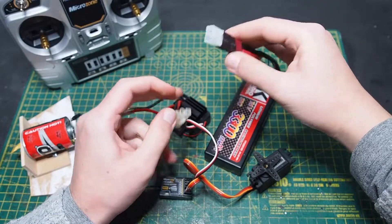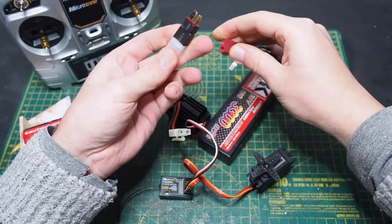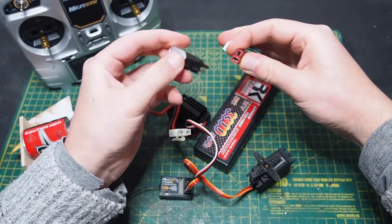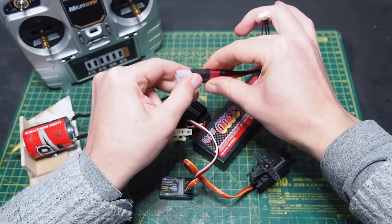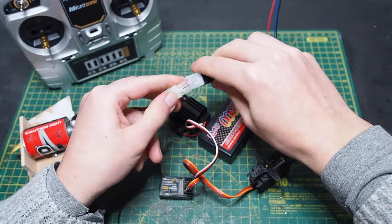In my case I needed an adapter from Tamiya to T-plug or Dean's plug, so be careful and check if you need one of those.